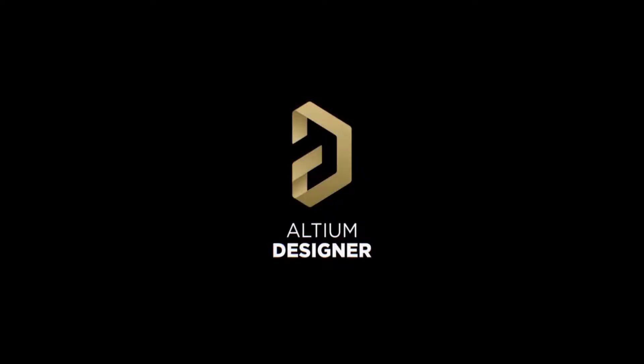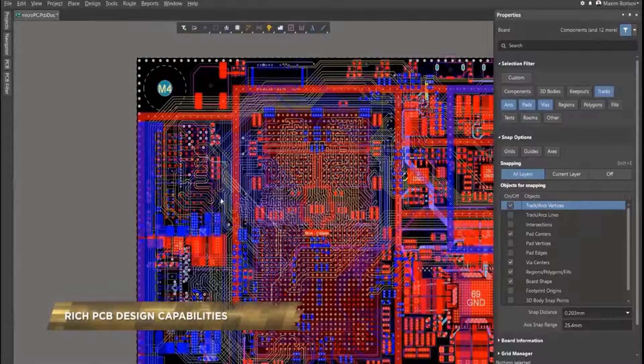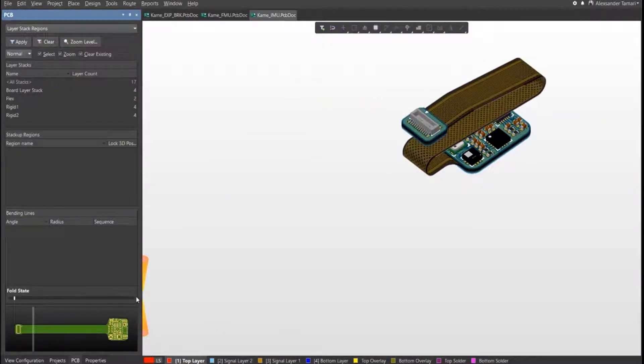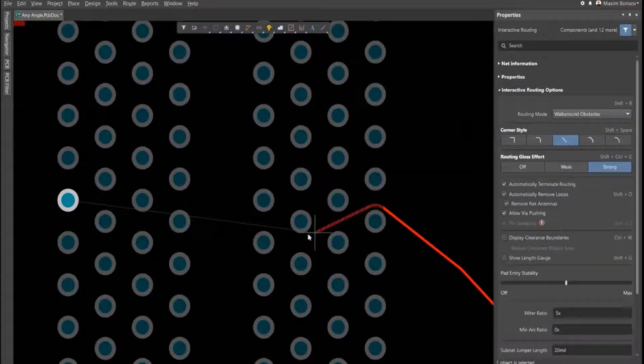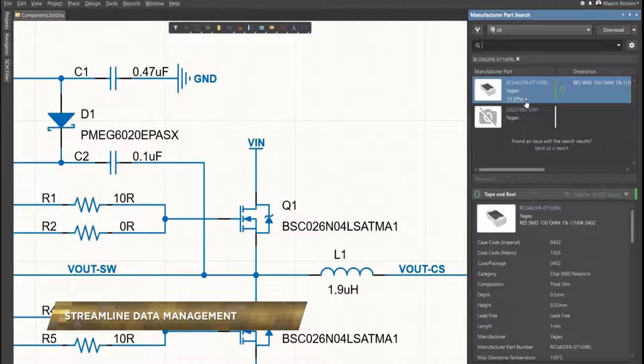This video is sponsored by Altium Designer, the world's leading PCB design software company. If you want to take your idea from a breadboard to an actual professional-looking circuit board just like any other electronics product, you must give it a try. It's free — check the link in the video description to get your first-hand experience.